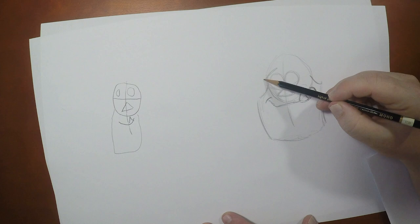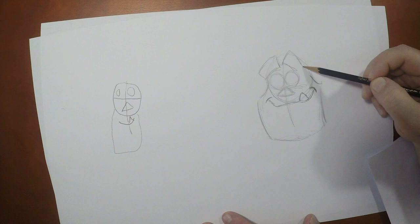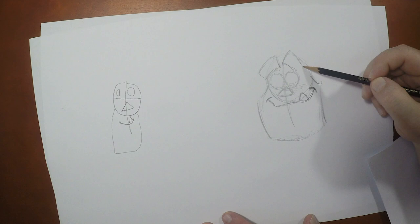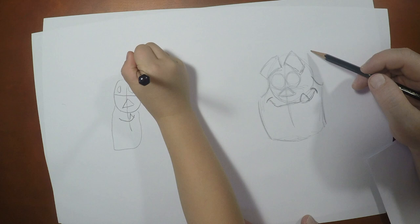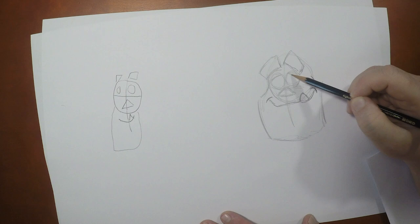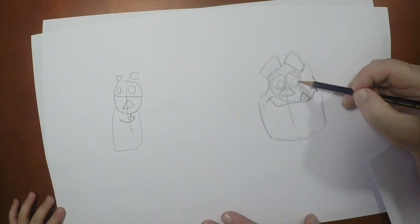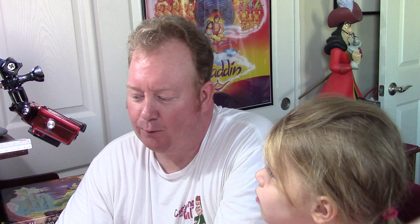Now we're going to want to draw in two rectangles, one over each eye. So you got one up here like this, and then another one angled like that. Are those the horns? Those are his eyebrows. Now I'm going to give him a little bit of an eyelid, just like that on either eye. You don't have to do that, but I like to. And then I'm going to draw circles for the pupils of his eyes and shade them in.